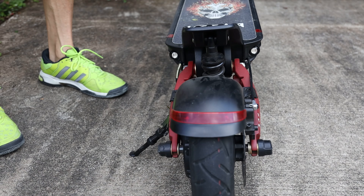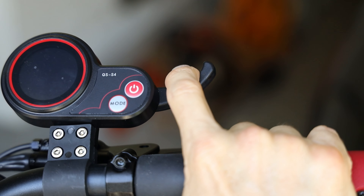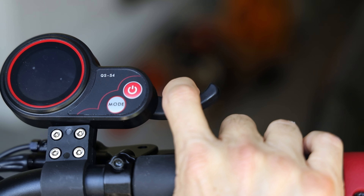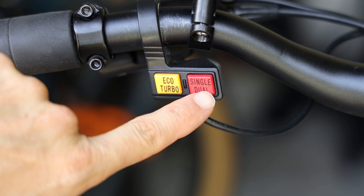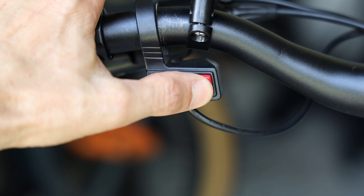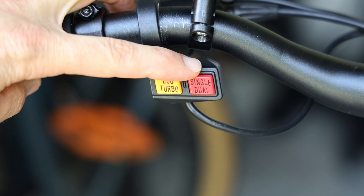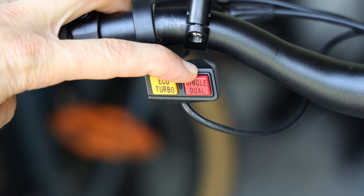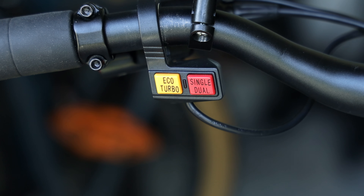When you squeeze the brakes, the lights in the back will blink whether the taillights are on or not. This is your throttle — it's a variable throttle, so bring it in slightly to go slow and bring it all the way down to go fast. On the left side, you've got a red button that allows you to give power only to the rear wheel, which is single. If you push it in, that's dual, and that gives power to both wheels — each wheel gets a thousand watts of power. With the button out, the rear wheel gets a thousand watts of power.